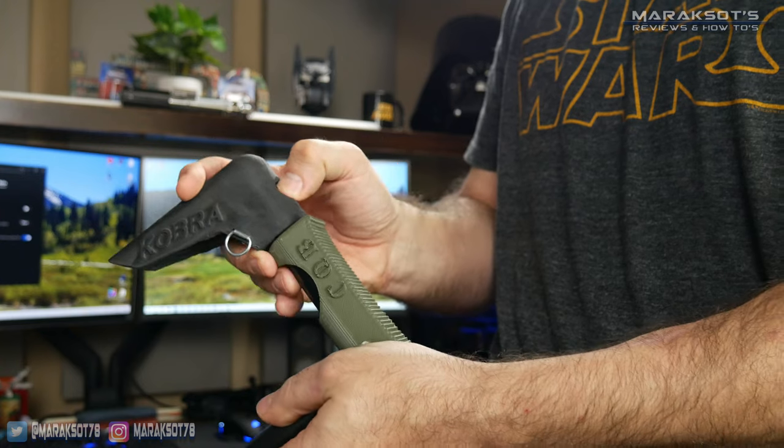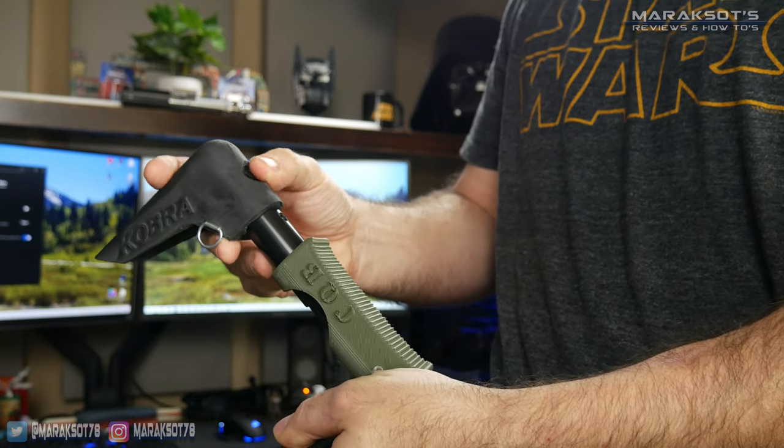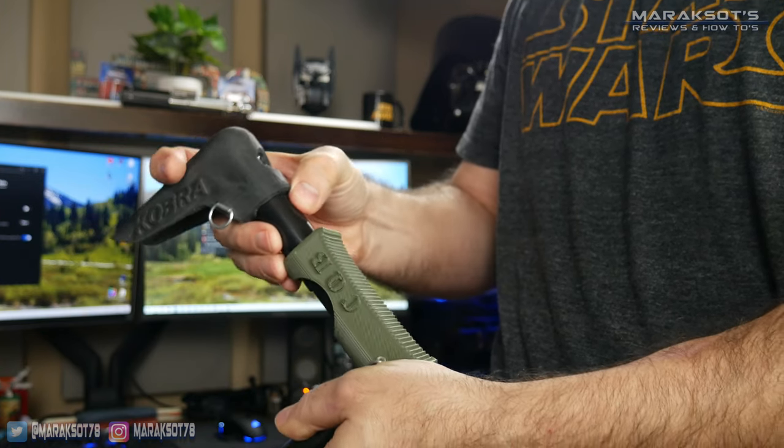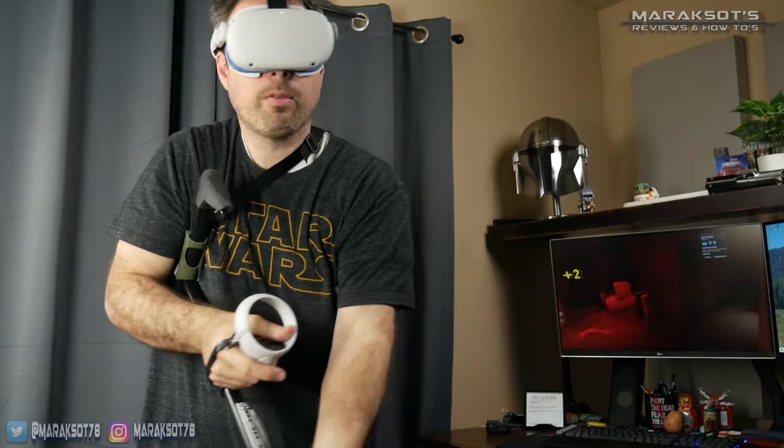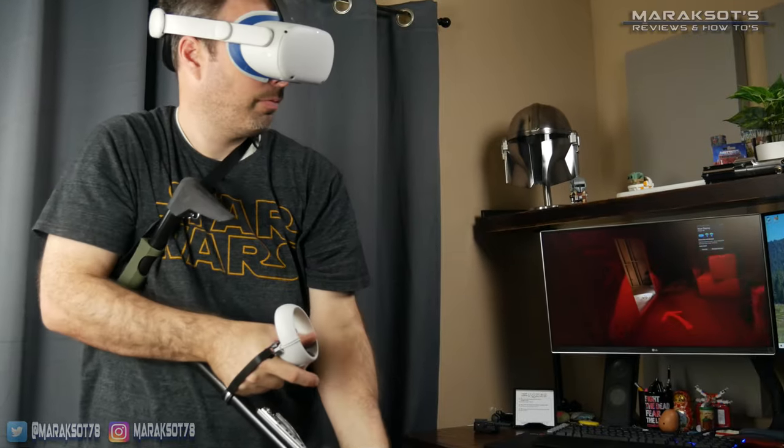The cheek rest is also adjustable to three different heights. So again, no matter what gun you like to run with, you'll be able to dial it in where what you see in VR and what you feel for real will match up.